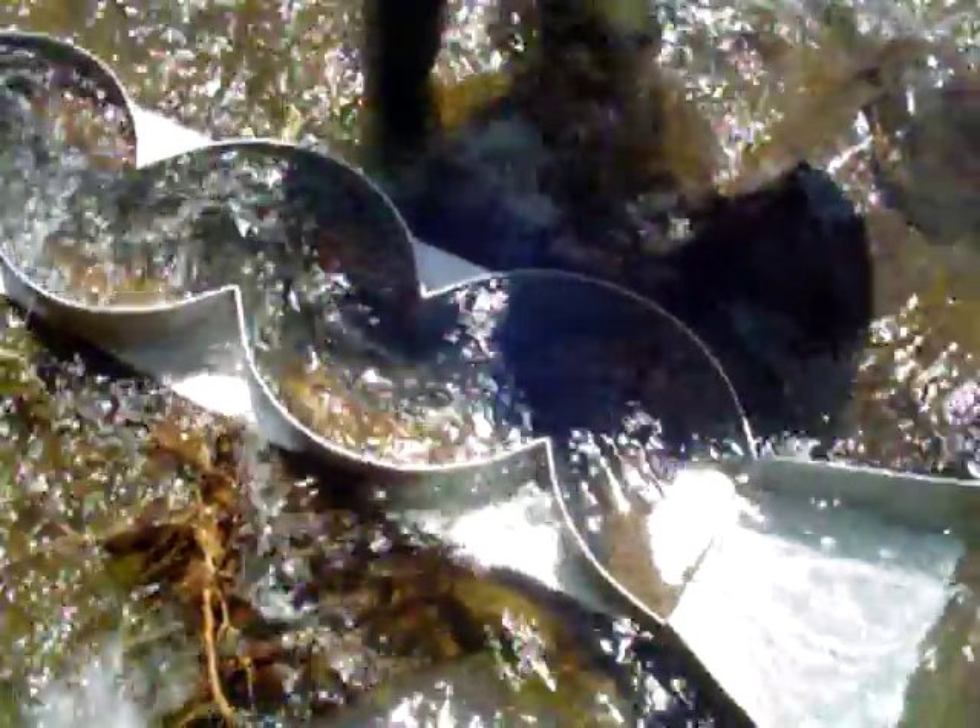We found a spot along the creek. It's got some real good velocity, some good water motion here. We found an ideal spot — it just sits between these two rocks. Just perfect.